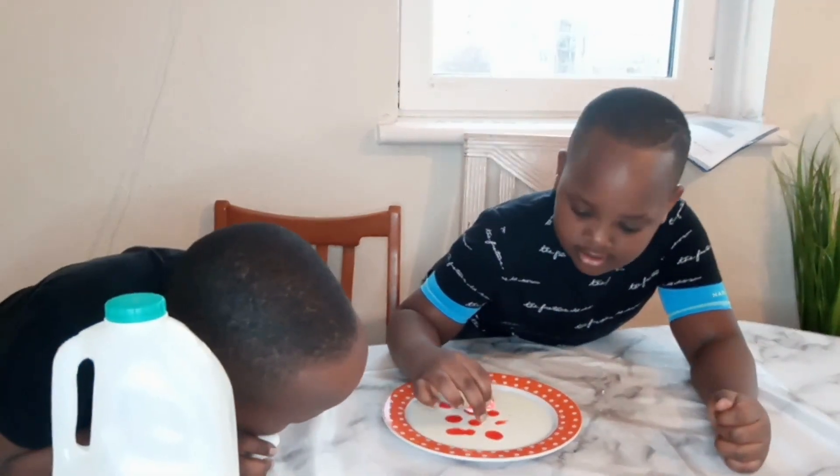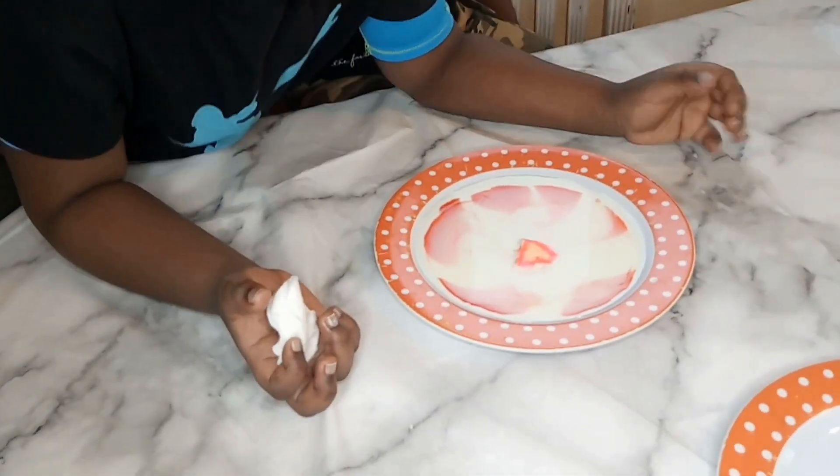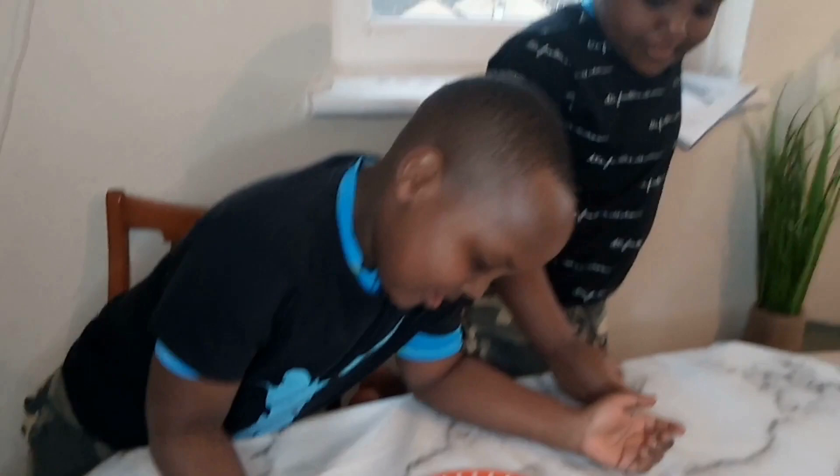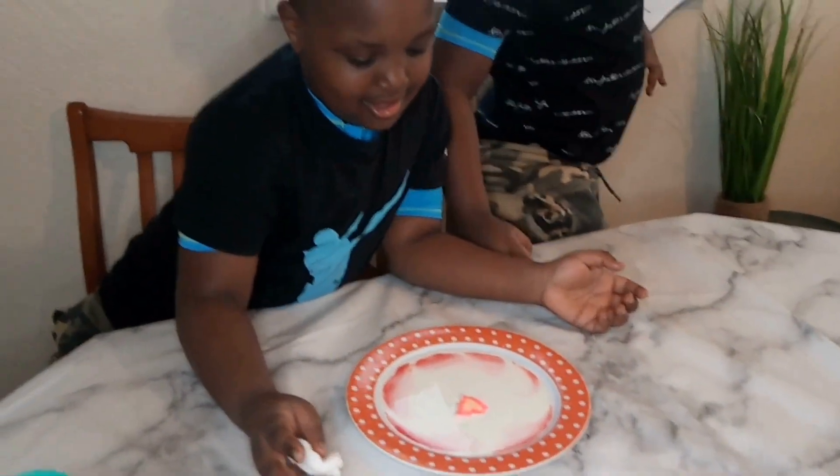Here? Yeah. Wow! It created the flower! Yeah!